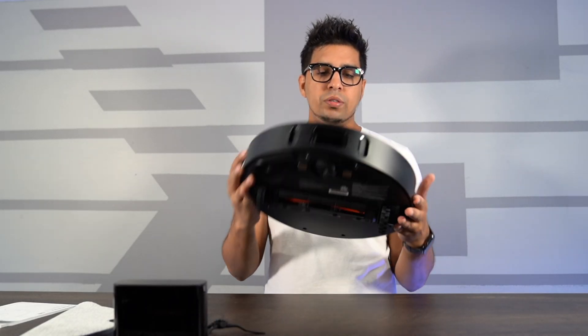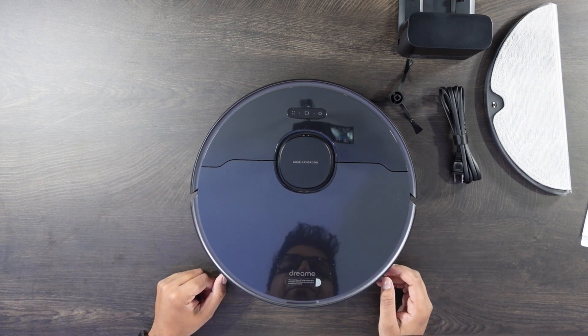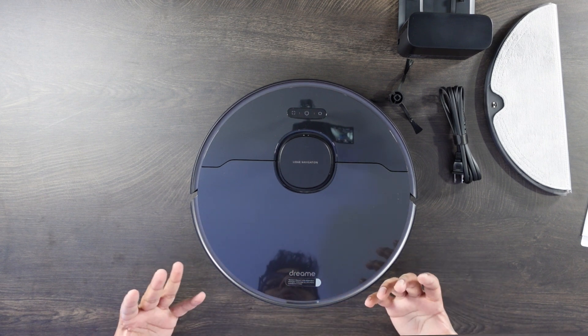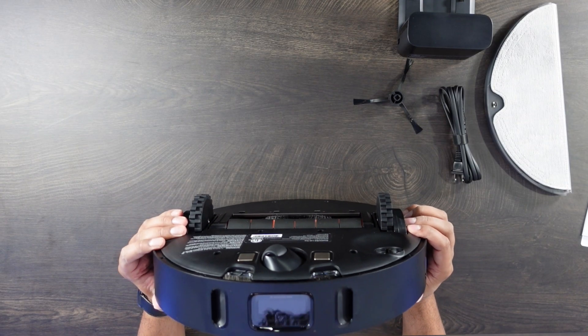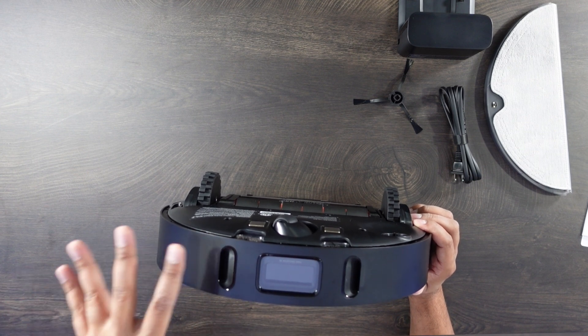This here is our robotic vacuum. First impressions — it has a very nice high-quality grade feel, with an almost acrylic glass casing on the top. It features LiDAR navigation that is constantly revolving, creating a 3D environment for obstacle avoidance as well as creating boundaries. You do have a home button, a power button, and a sectional button. It does have a bump sensor, and on the front there is a high-precision 3D sensor for obstacle avoidance.